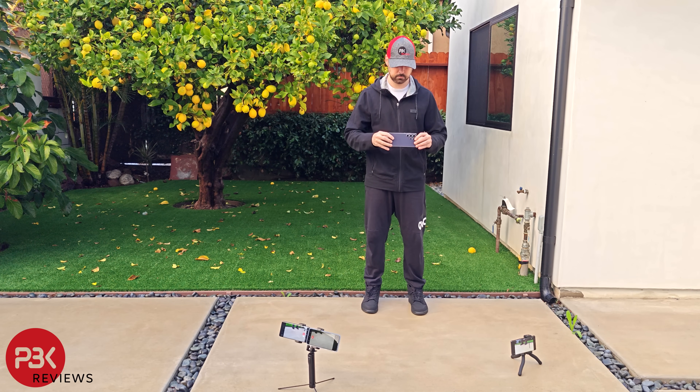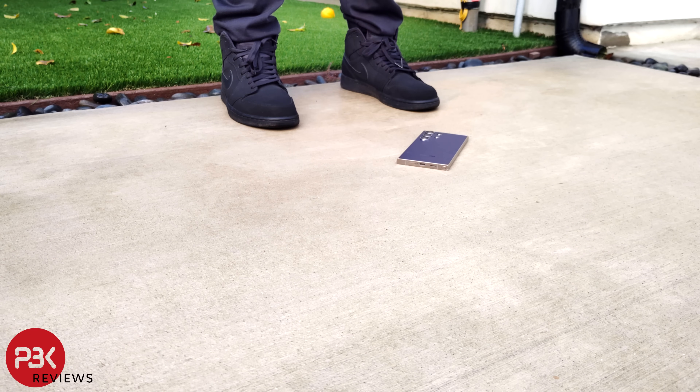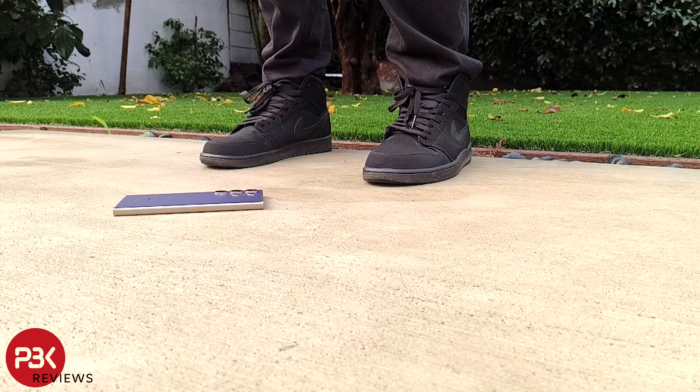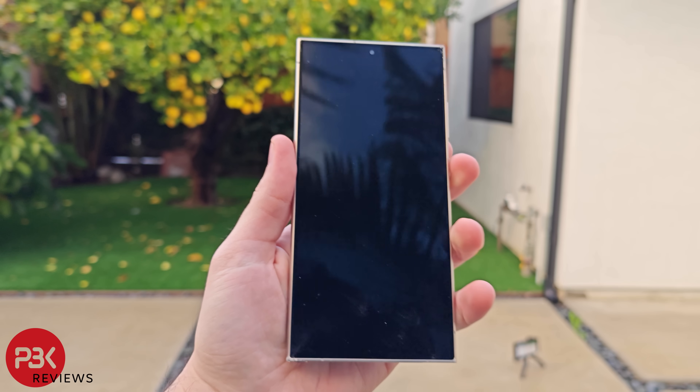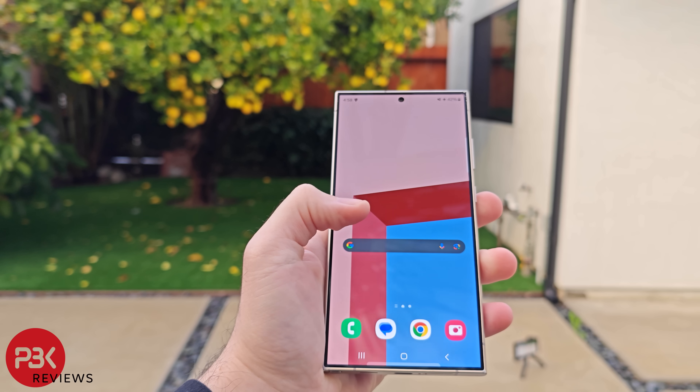For the third drop, I'll attempt to drop it on the side of the titanium frame. We can see another scrape on the bottom corner of the frame by the S Pen. Aside from that, no additional damage and the screen is still operating fine.